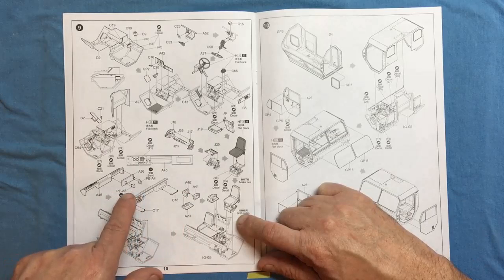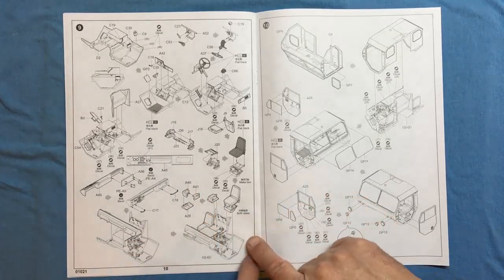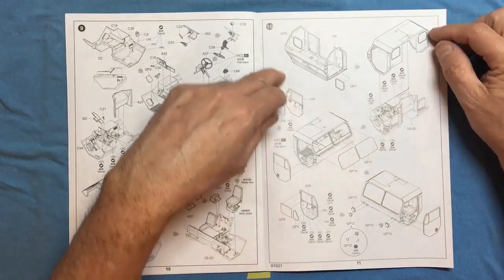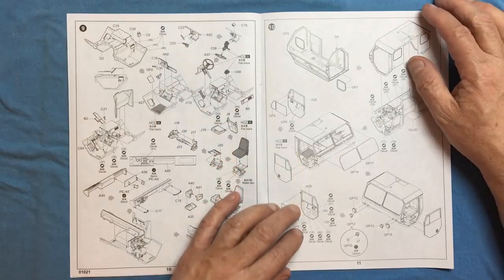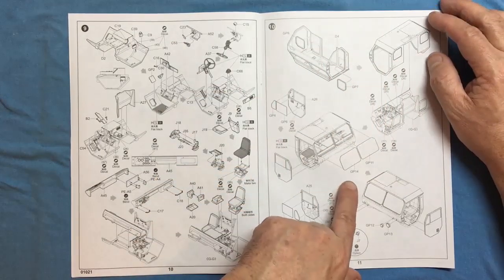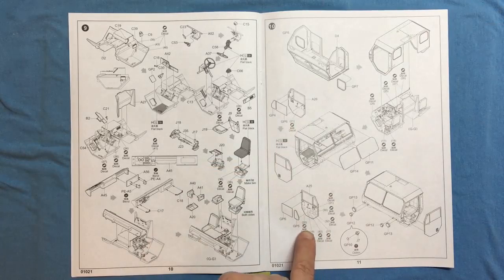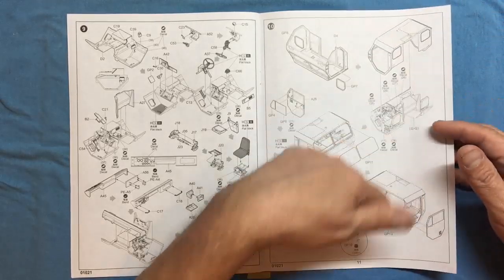Building up the dashboard there are photo etch parts, which is a nice touch, plus a decal for the instrument panel. There's no seat belts by the look of things, so you'd need to add those - Eduard will do a set for this. Adding the glazing into the cab is a shame it goes in this way; it would have been nicer the other way so you could paint everything and put the glazing in last. The doors have lovely interior detail with stencil data decals, and it would be a shame to model this with the doors closed.